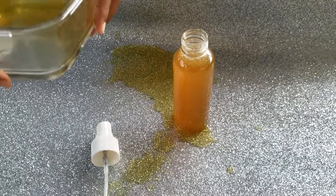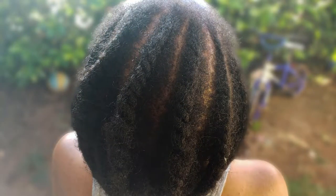Next, add everything to a spray bottle. You already know how it goes — and now I want to show you the application process. I've inserted some clips so you can see what my hair is looking like as of today.